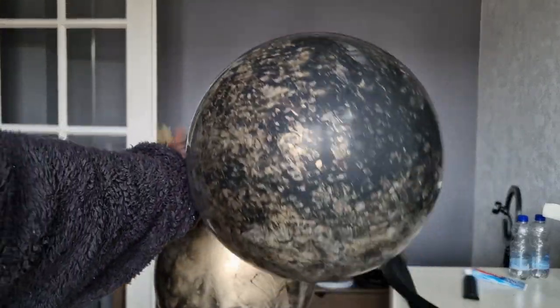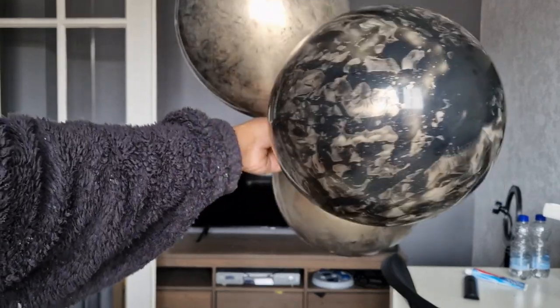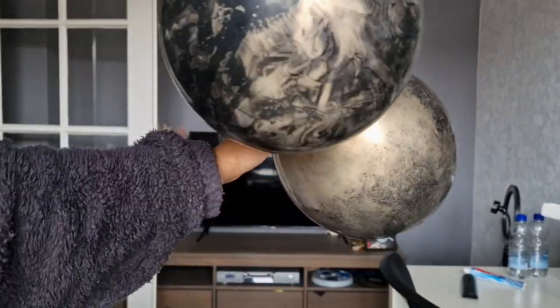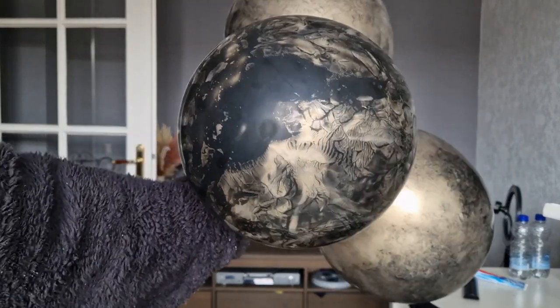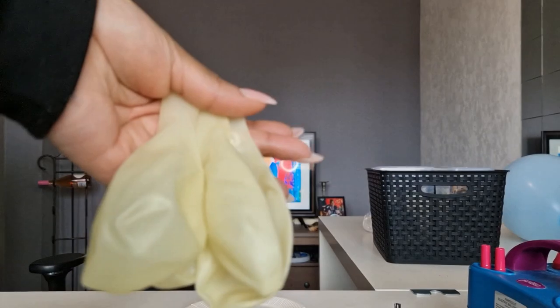Hello beautiful people and welcome back to the Imperial Balloons channel where we strive to make you feel like royalty during all your special occasions. My name is Aisha and today I'm going to be showing you guys how I made these marble balloons that I used in last week's setup. I did run into some issues but we're going to talk about that a little bit later.